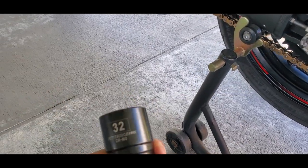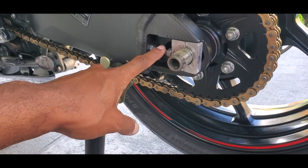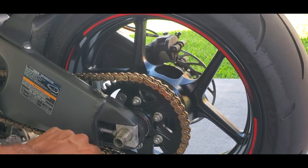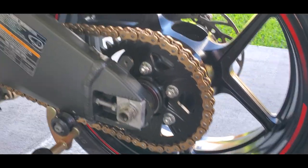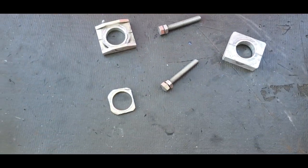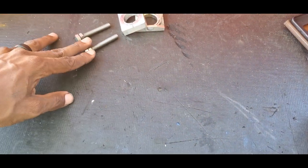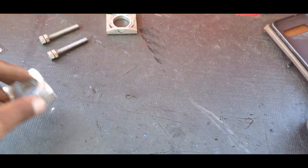Get a 32 and knock that axle nut off. The parts you're going to leave off the bike — that means don't put back on — are: two plate adjusters, the lock nuts that move the plate adjusters, a washer, and your axle nut. That's five pieces total that come off and stay off.